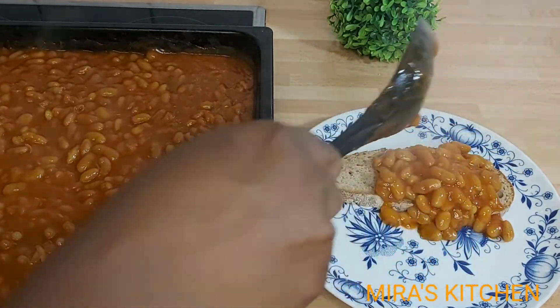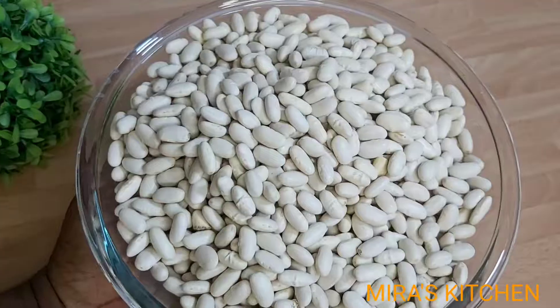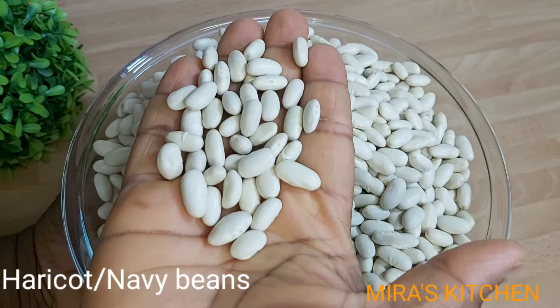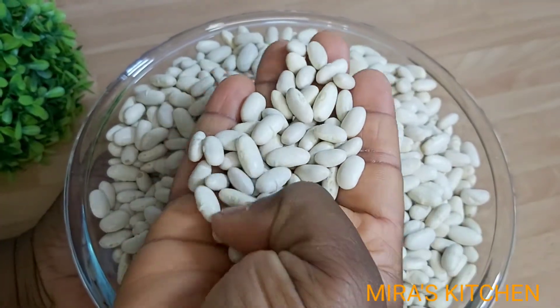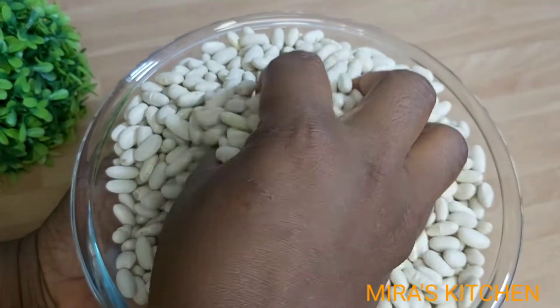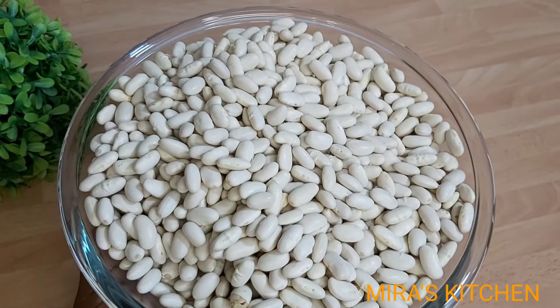To my returning subscribers, a very big thank you. For this recipe, we are going to be using haricot beans, also known as navy beans. It is packed with excellent nutritional values and also supports digestive health. This is the beans you are going to be needing if you want to make baked beans.